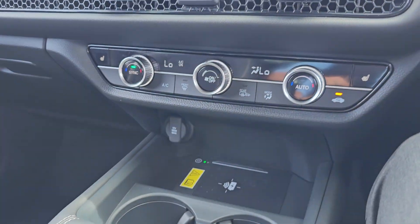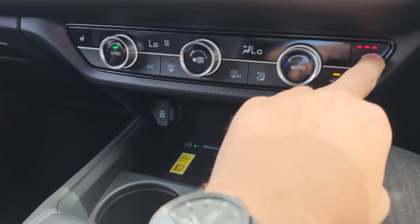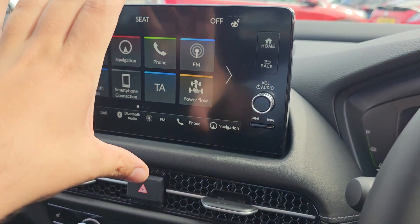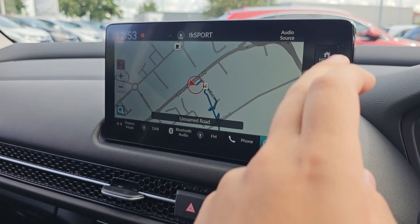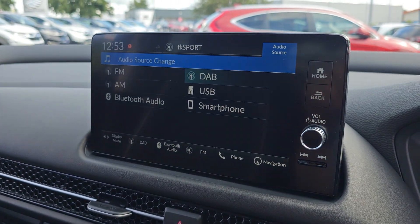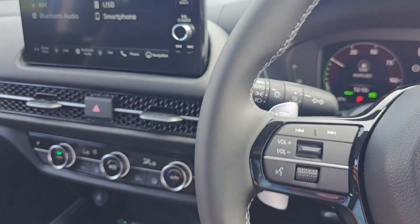You then get dual climate control in the front with two front heated seats. You've got a nine and a half inch display in the middle with satellite navigation, all of your various audio sources, and of course Bluetooth hands free.